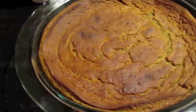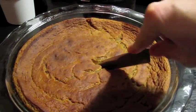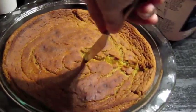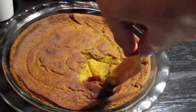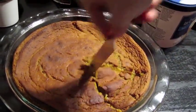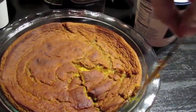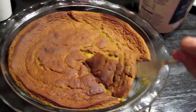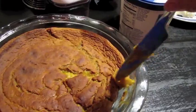So there it is, out of the oven and slightly cooled. We're going to cut into it. Wow, it's really holding together quite nicely for not having any eggs or anything like that. It would come out a lot nicer if I didn't have to do this with one hand.